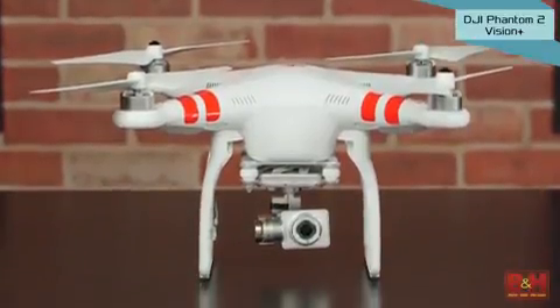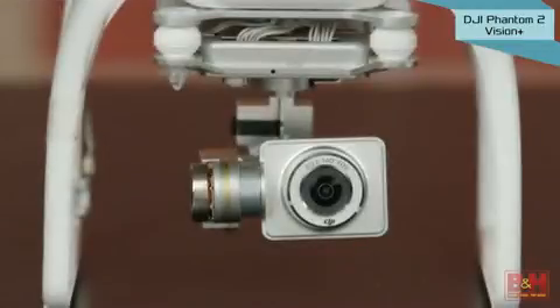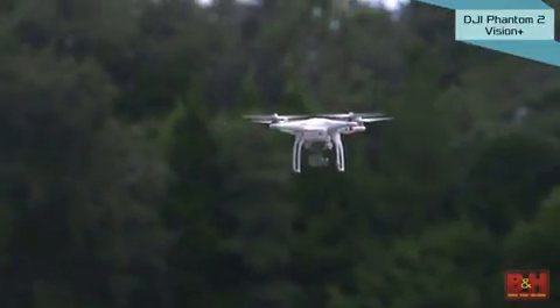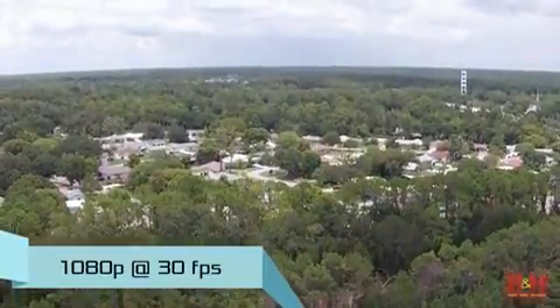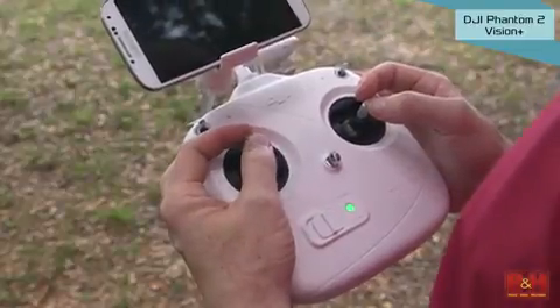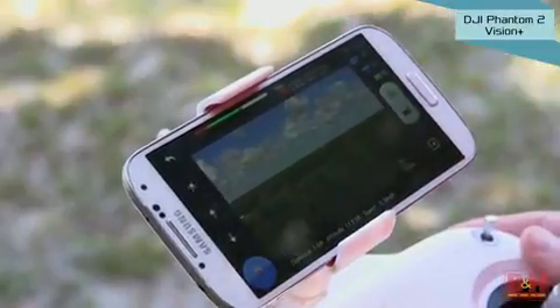The DJI Phantom 2 Vision Plus Quadcopter uses the same airframe as the Phantom 2 but has its own camera and 3-axis gimbal integrated into the unit. This offers an all-in-one solution for aerial photo and video shooting that requires virtually no assembly and captures terrific 14 megapixel still images and 1080p HD video at 30 frames a second. Like the Phantom 2, you control the Vision Plus with a Wi-Fi transmitter, but this one operates at 5.8 gigahertz, leaving a separate 2.4 gigahertz Wi-Fi link available to connect your iOS or Android device to control the camera and see the image in real time with a free app.